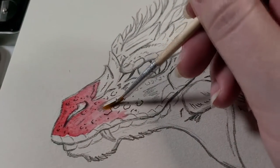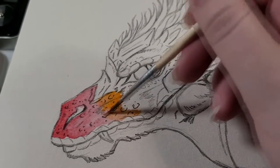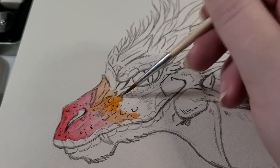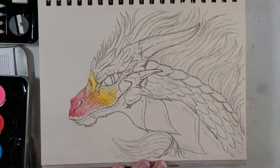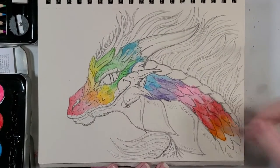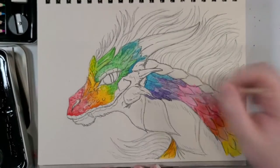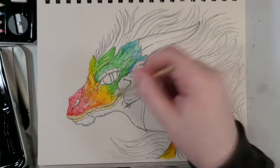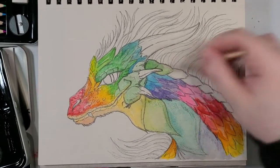Watercolors! Despite the chalky, less than stellar performance of these Art 101 watercolors, they were still my best option for overall coverage. The brush that came with the kit was... passable? I've used far better, but I've used far, far worse too. Several times during this piece I really wanted to use a bigger brush, but I resisted, although I had to use my regular rinse cups. There's no getting around that.